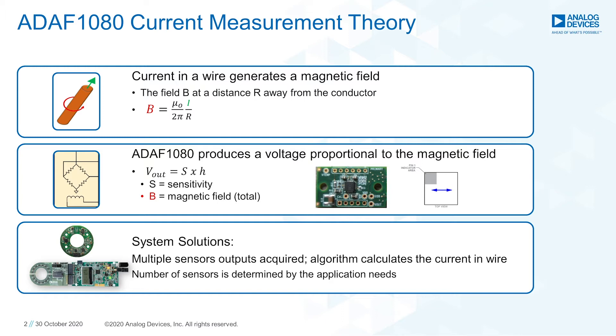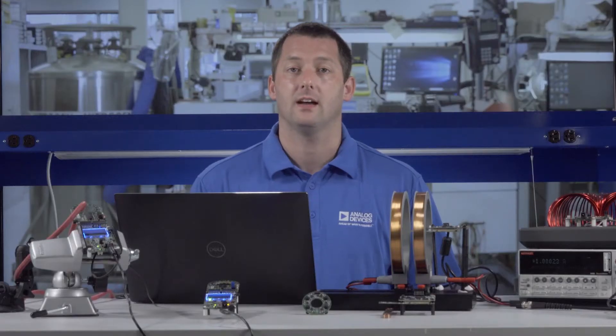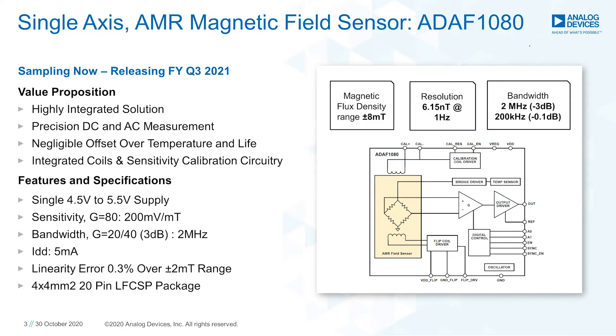The ADAF 1080 sensor produces an output voltage proportional to the magnetic field strength. The output voltage is equal to the sensor's sensitivity multiplied by the detected magnetic field along its sensitivity axis. The ADAF 1080 is an 8 millitesla field sensor. It integrates an anisotropic magnetoresistance sensor along with the necessary low-noise circuit conditioning for ease of use, featuring a gain-programmable chopping amplifier and a temperature-compensated sensor bridge.